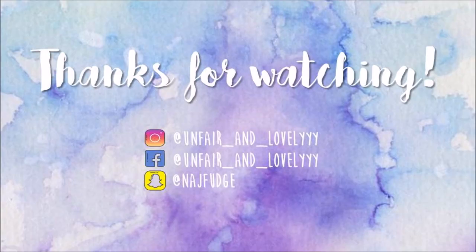And that's it for this holiday-inspired look. I hope you enjoyed this video — please hit that subscribe button if you'd like to see more such videos. I'll see you guys in my next video. Until then, remember: fair isn't the only lovely.